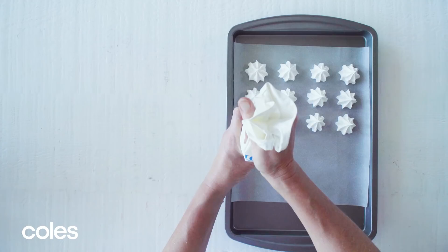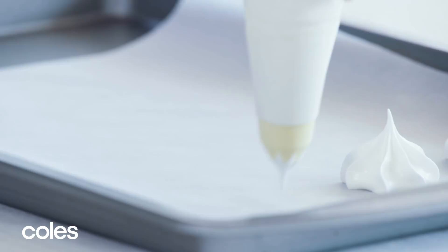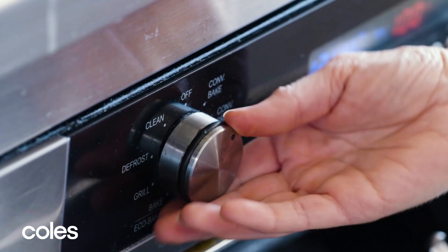Place the meringues onto the lined tray. Bake for one hour or until dry to the touch. Turn the oven off. Leave the meringues in the oven with the door ajar for one hour to cool completely.